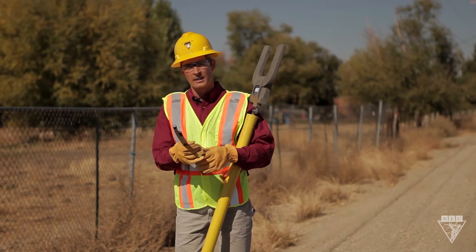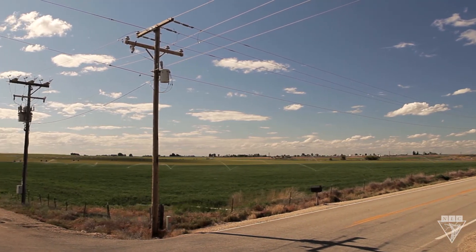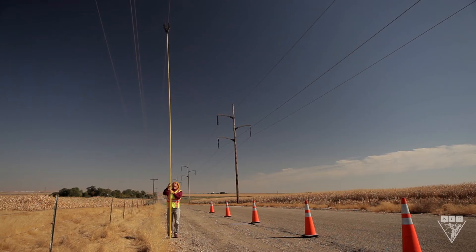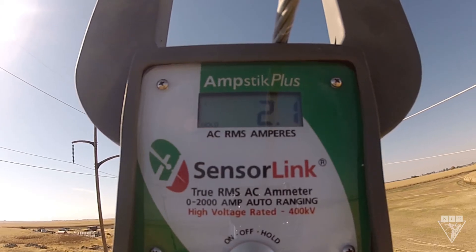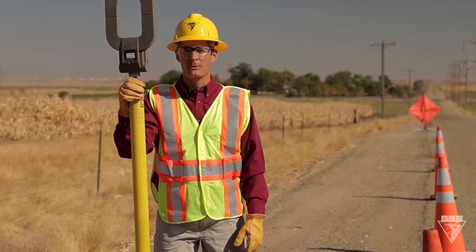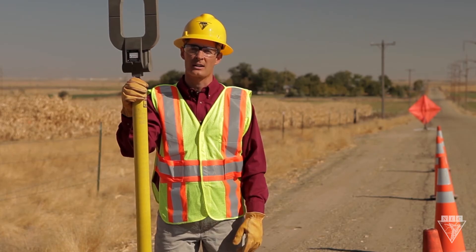Let's go further down the line and take our last amp reading. We're at our final location, which is a three-phase tap off the main line. We're about a mile from our last location and 4 miles from the substation. Our amp meter reads 2 amps, and our conductor size is 4 ACR. Even though the voltage stayed the same throughout the circuit, the amperage decreased because of the power being consumed between here and the substation.